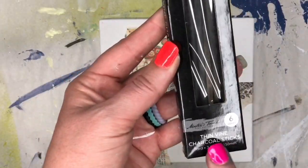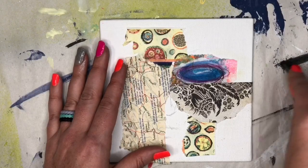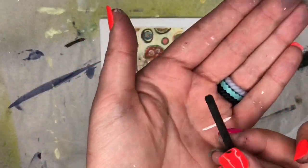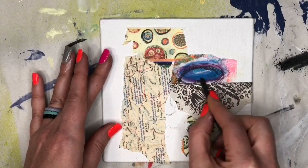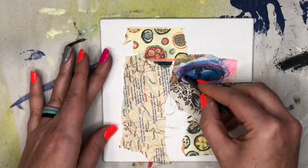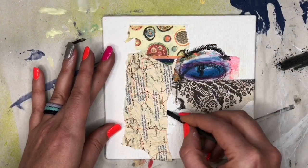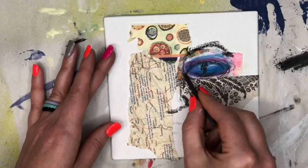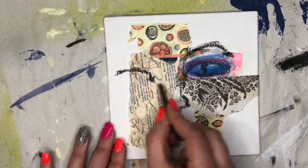I'm showing you this thin vine charcoal I picked up at Hobby Lobby — it comes in a pack. I'm sharpening it on the side; if you have very fine sandpaper you can sharpen it that way, but I'm just using the side to give it a little point so it's easier to sketch with. Now I'm just mapping out the face. It's charcoal — it wipes off, easy. I'm measuring the eye cut to kind of guesstimate where they are.